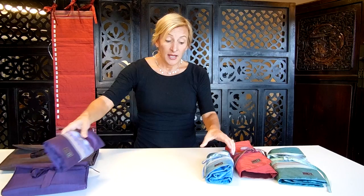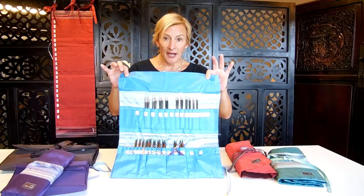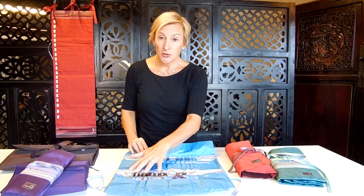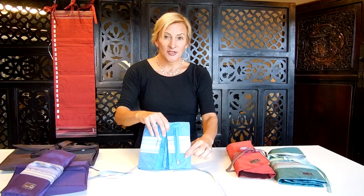If you have a couple of sets or more of interchangeables, you might want our double interchangeable case. It's the same layout but allows you to store two sets — US 17 to 2 and 2 to 17. It has all the additional pockets for extra tips, cords down below, and folds up to close like a book. There's space for your stoppers and tightening tools — that is your double interchangeable needle case.